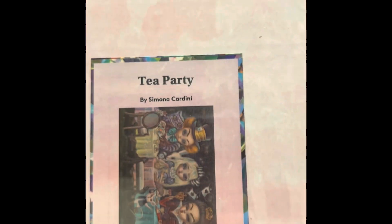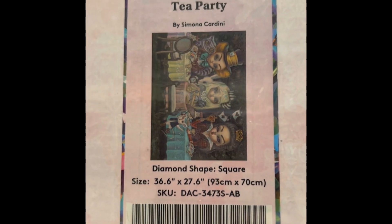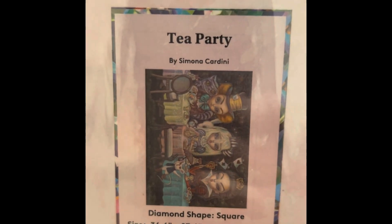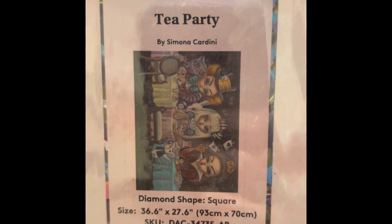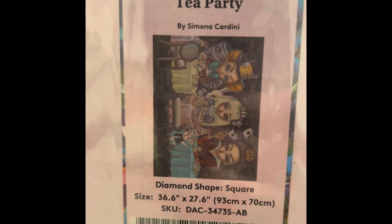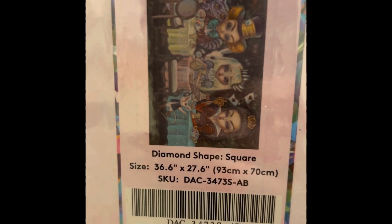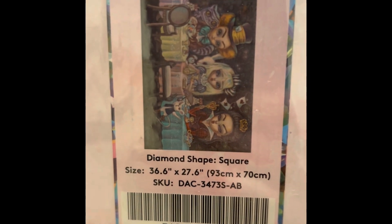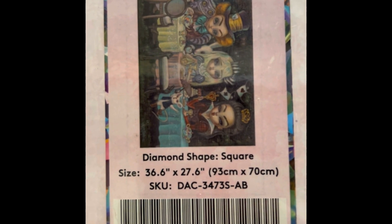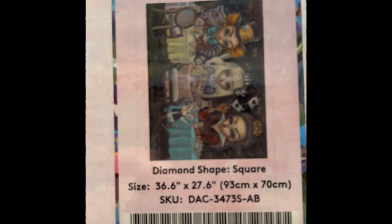A lot of the kits I have are square, and I love the pictures so much that I will do them. The Tea Party was $74.99, 37 by 28 inch square, 61 colors with five ABs, diamond count of 102,213. This one is not in stock right now — it's actually kind of hard to get, I think it's a very popular one. If you catch it, grab it.